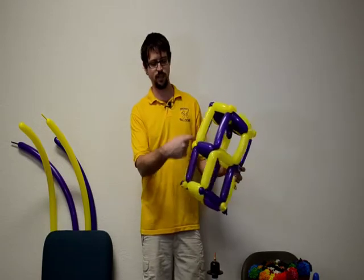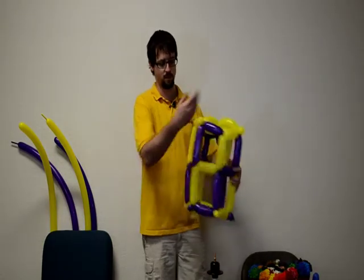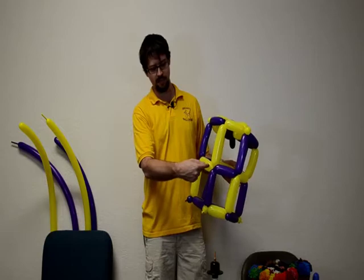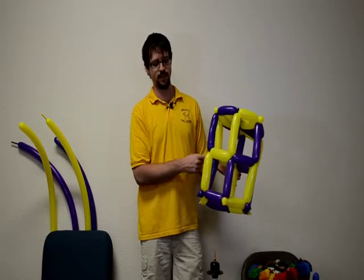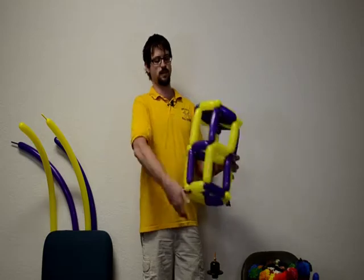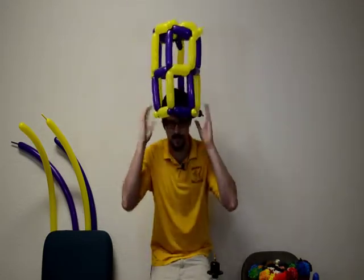If instead of going in a spiral you'd like to have it be a swath of purple then gold, what you do is come over and instead of continuing that way with your weave, you just go this way — then you'll have yellow, purple, yellow, purple. That's the base of the hat; what I'm going to do now is put on the brim.